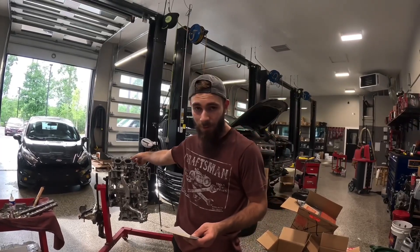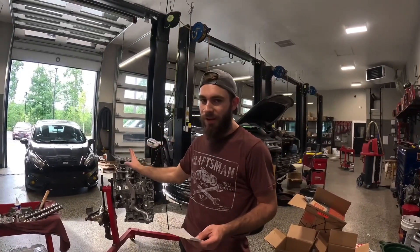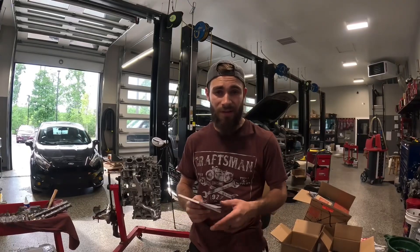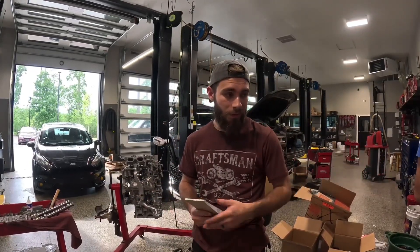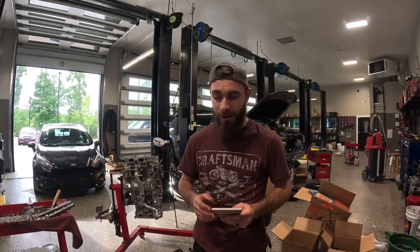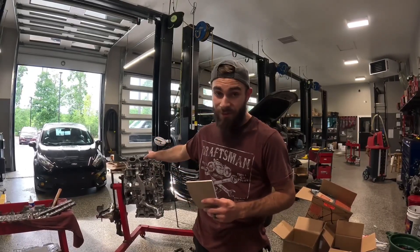This engine has had valve work done to it, so nothing is the same. And honestly, it's been so long since I've assembled — or disassembled — this thing. I don't know what shim goes where. I know it's bad, I should have done a better job with that, but we're going to start completely from scratch.